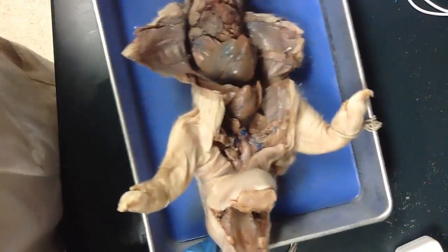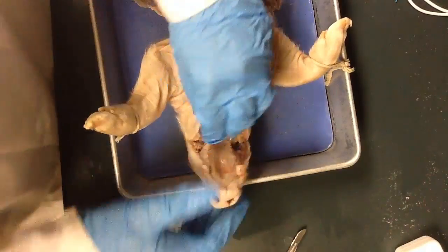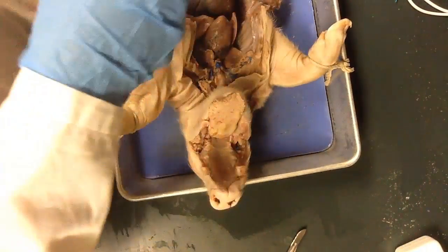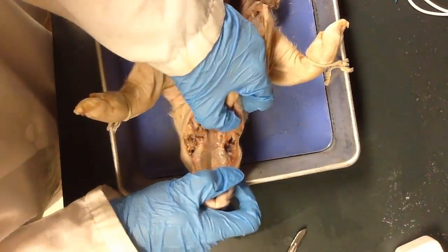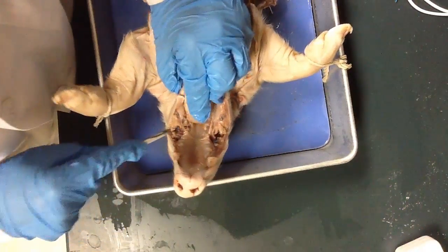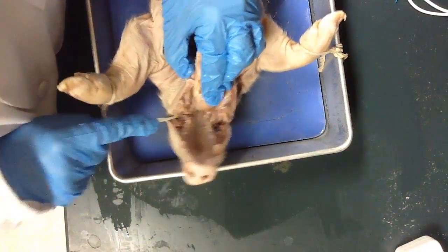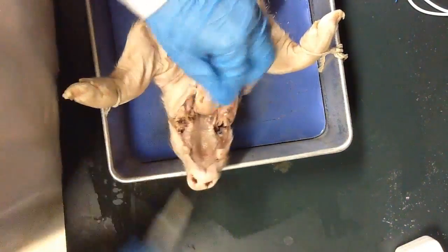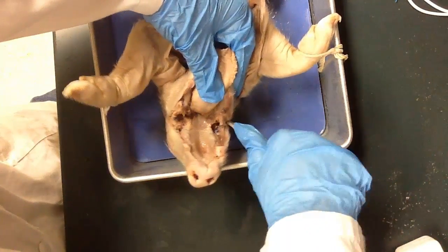When you're asking yourself, "is this far enough?" the answer is: when you can see the epiglottis, then you've cut far enough. You do have to kind of manhandle your pig a little bit to get to the point where you can see the epiglottis. There is some bone to cut through, and some tendons and muscles and other good stuff.